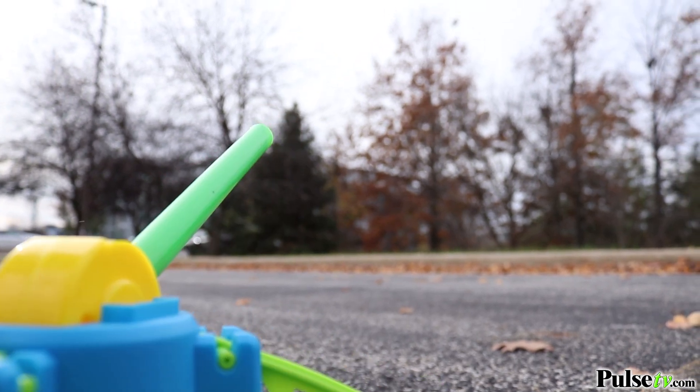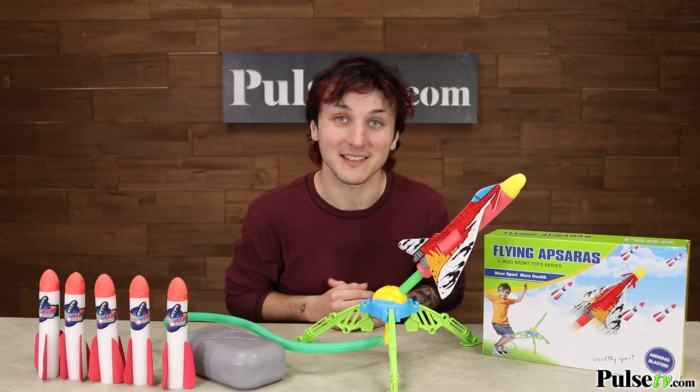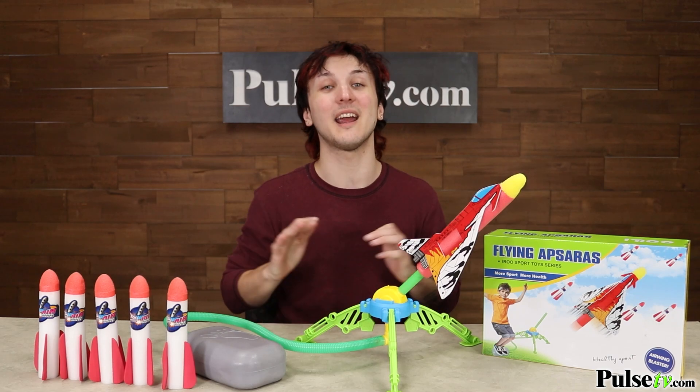Now we have an awesome deal on the site that you're not gonna want to miss out on, and these make fantastic gifts. So head on over there and grab a few today.